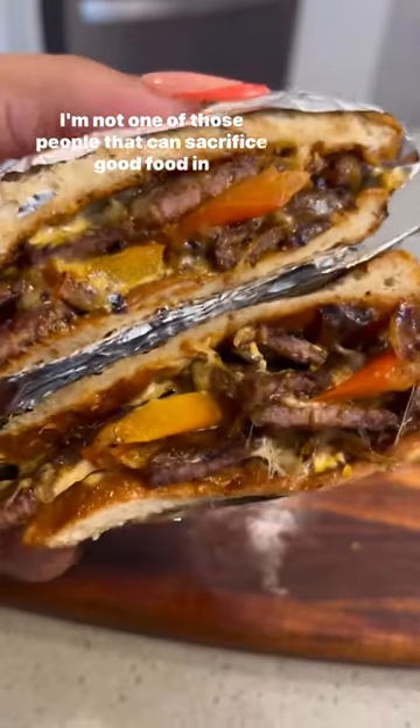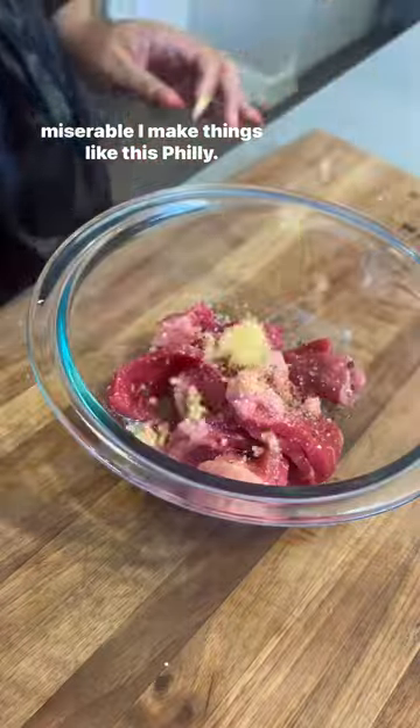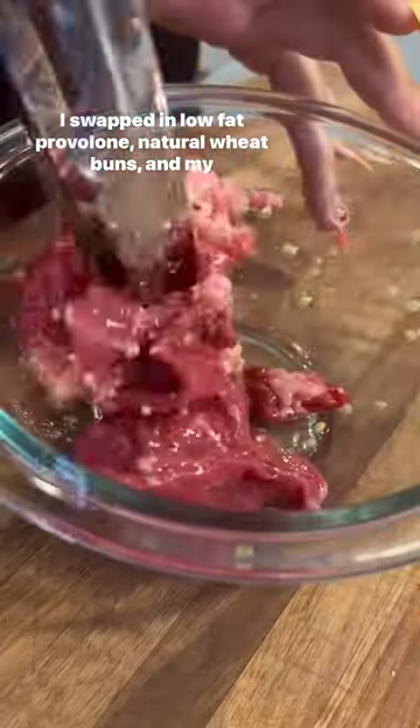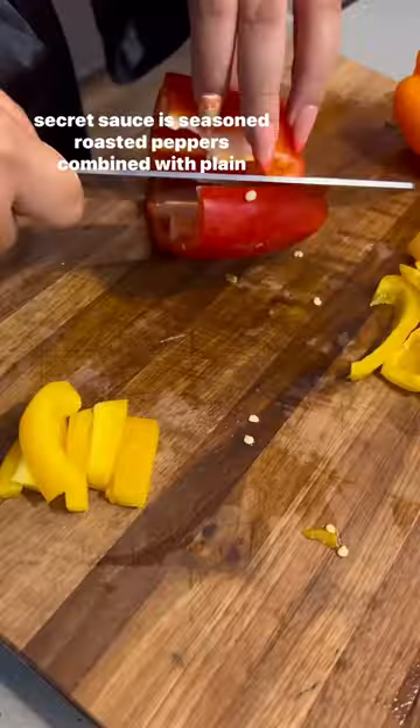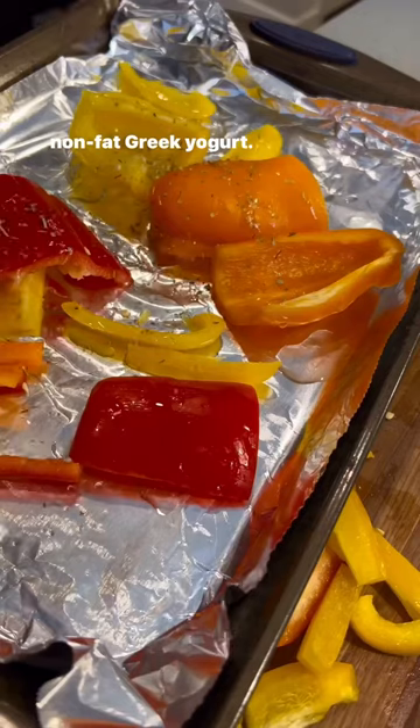I'm not one of those people that can sacrifice good food in their life, so whenever I want to eat healthier but not be miserable, I make things like this Philly. I swapped in low-fat provolone, natural wheat buns, and my secret sauce is seasoned roasted peppers combined with plain non-fat Greek yogurt.